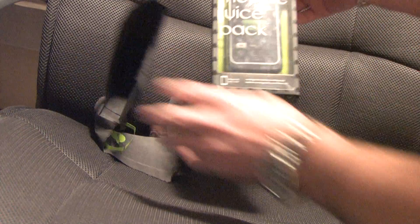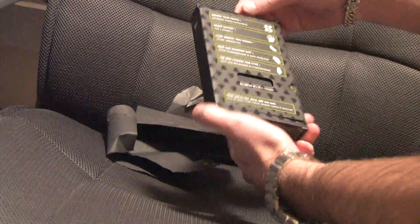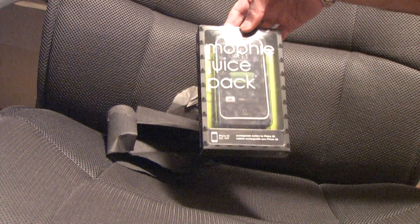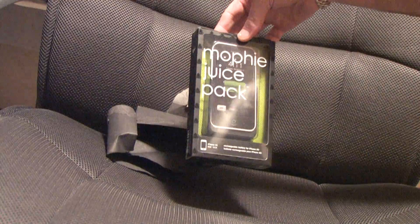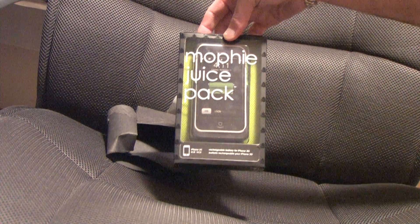As you can see, basically just standard wrapping, but still in the package. It looks exactly like the 2G version, so we'll open it up, give it a test, and we'll be back.